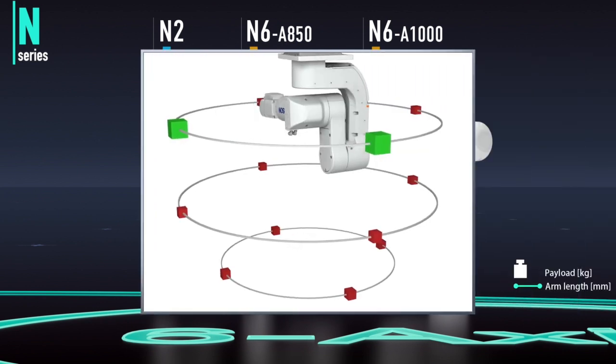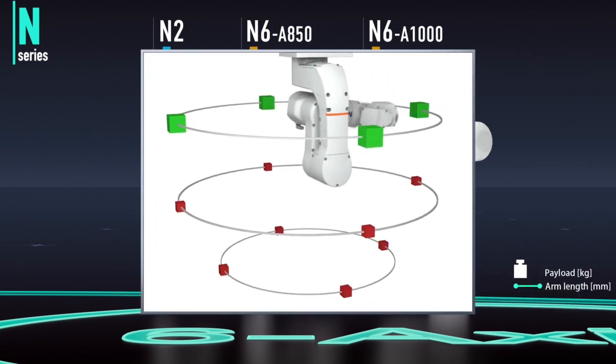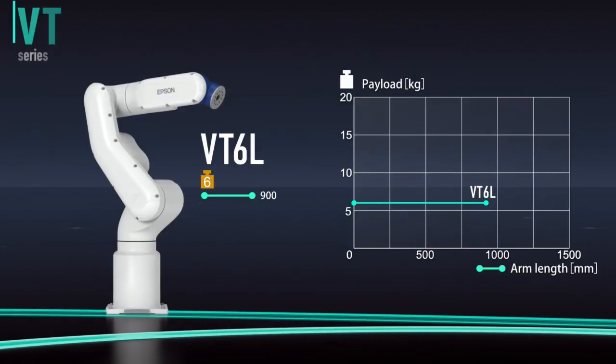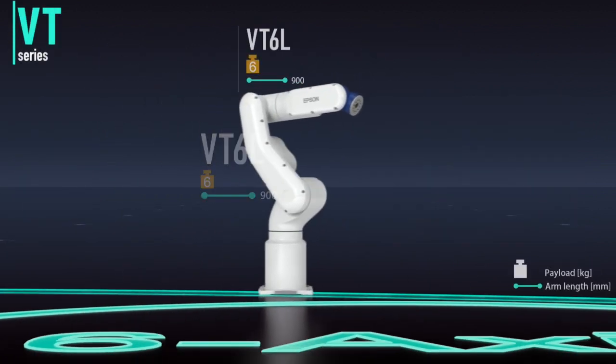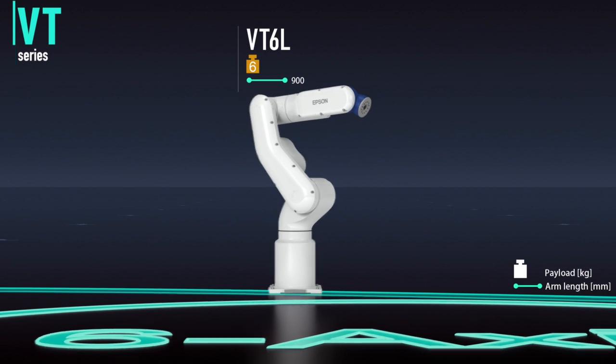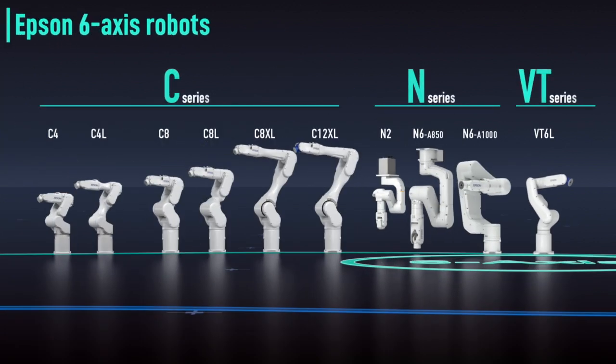With high spatial efficiency, it enables compact work cell design. Finally, there's the VT series with built-in controller — affordable and easy to set up, it's ideal for automating simple tasks. With this extended lineup of Epson's 6-axis robots, we help customers meet varied manufacturing demands.